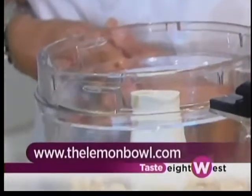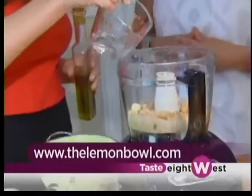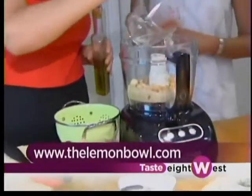Of course, my favorite ingredient of all time: garlic. Fresh garlic — very important. The great thing about the food processor is it does all the work for you. You add a couple tablespoons of water just to get things moving, and it helps make it really smooth.